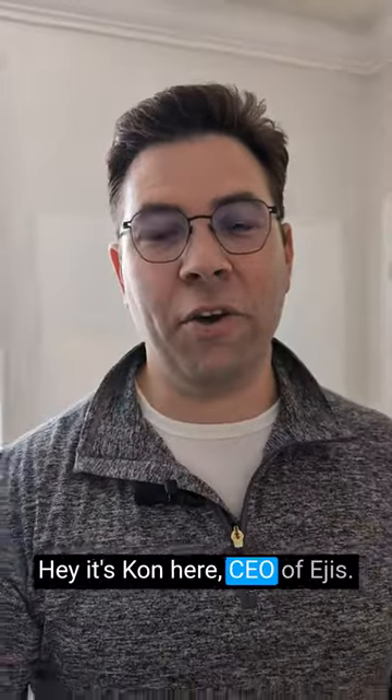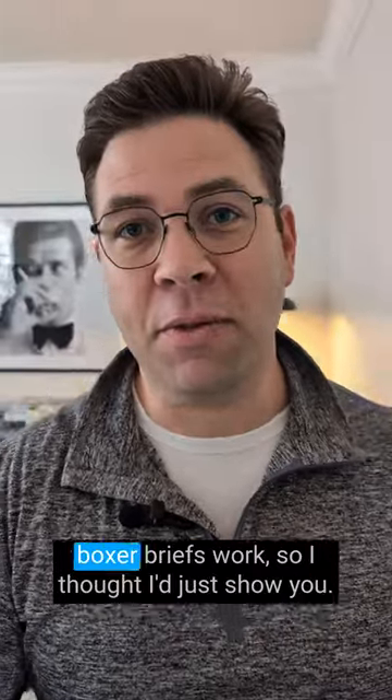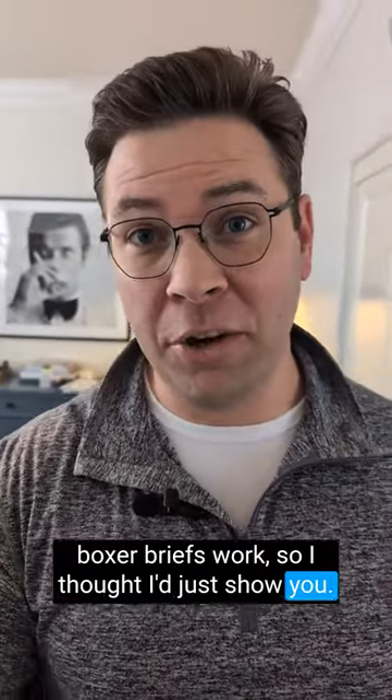Hey, it's Con here, CEO of Aegis. I get asked all the time how well our sweat proof boxer briefs work. So I thought I'd just show you.